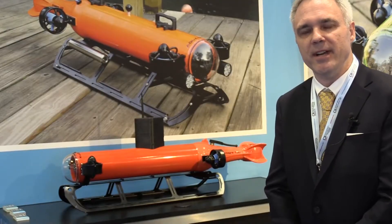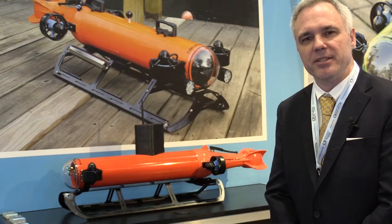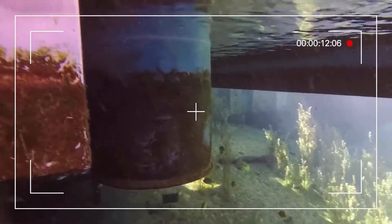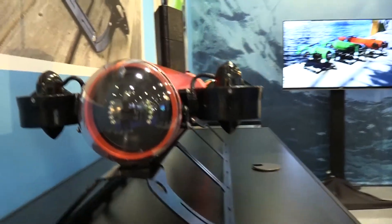We designed the Integra as a force multiplier. Instead of having two different vehicles for two different missions, you're able to have one vehicle — less training on personnel, less spares needed. You're really capable of doing two different missions with one vehicle.